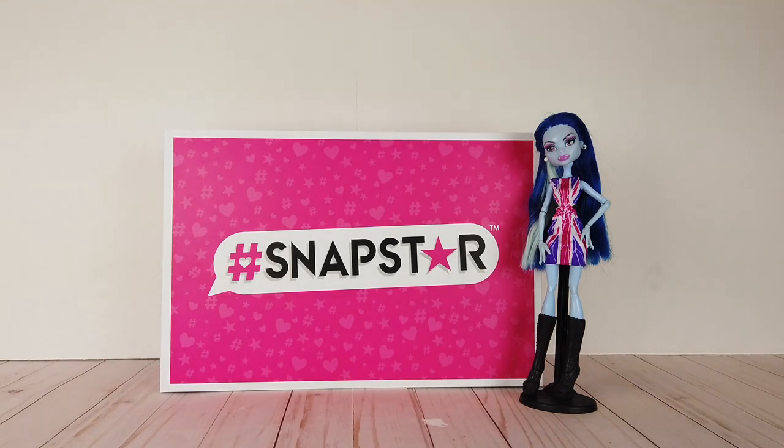Hey guys, today I have an exciting review for you. I'm going to be reviewing the new Snapstar dolls that are available exclusively at Walmart. I was sent this box by Snapstar and I'm going to go ahead and open it up and show you what's inside so we can get to the review.